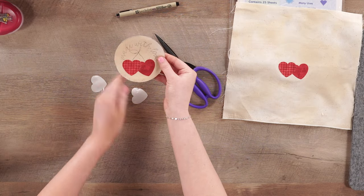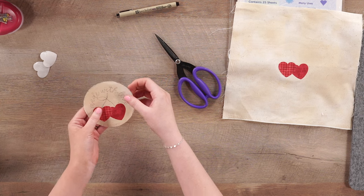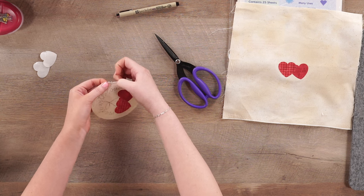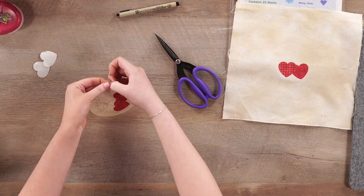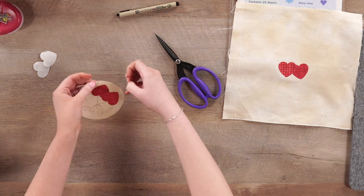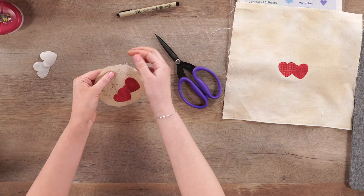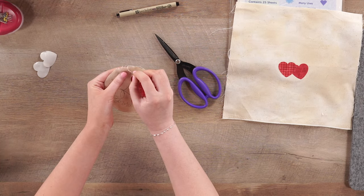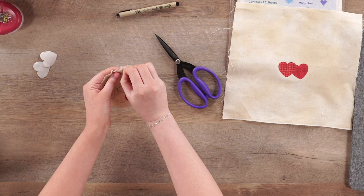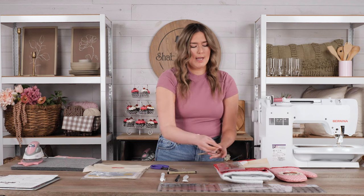Here is our appliqué all prepared. If you like the look of a raw edge — which is what I did on my sample — you can just start roughing up the edges with your fingernail. You can play with it as much as you would like, or leave it as is. That's starting to fray the edges. You can also take a pin or a needle and start to pull out some of these extra loose threads and mess with it a little bit. That is how you will create that frayed edge.